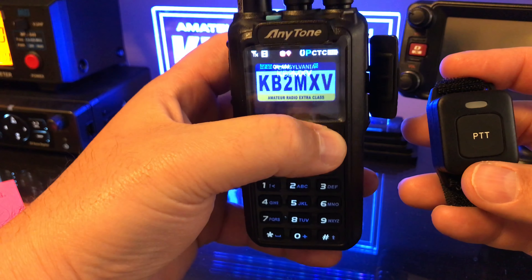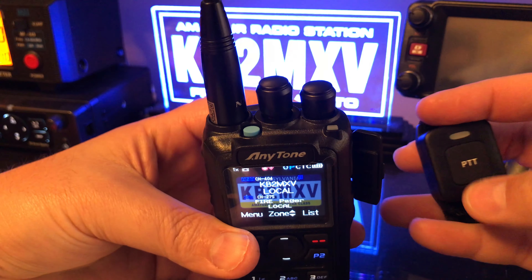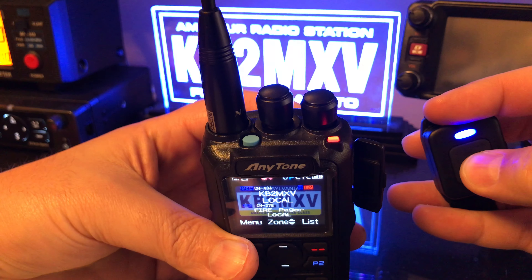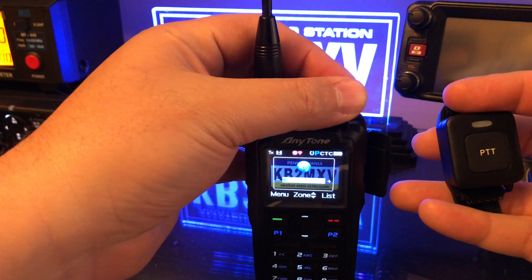Now we're back out of everything and I'm going to press the PTT button right here. KB2 MXV testing. There you go. Now we'll shut the radio off.